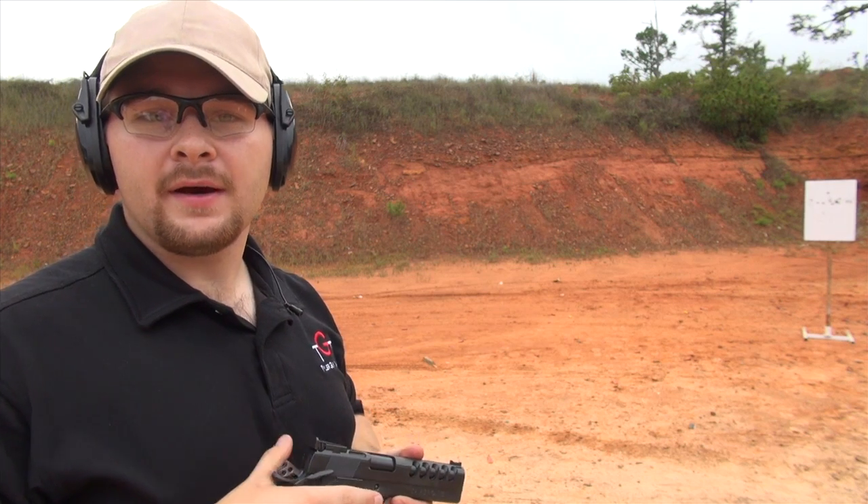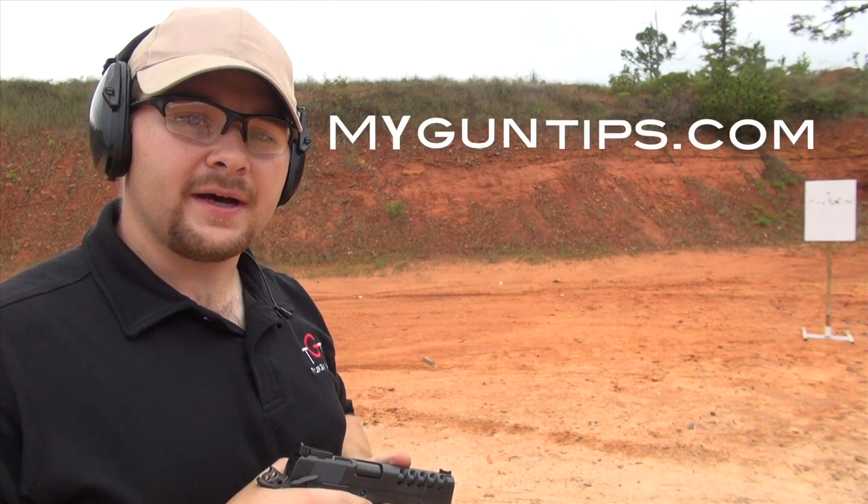Until we see you next time, I'm BJ Norris — train to triumph with MyGunTips.com.